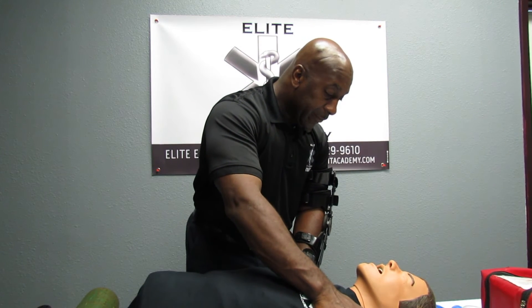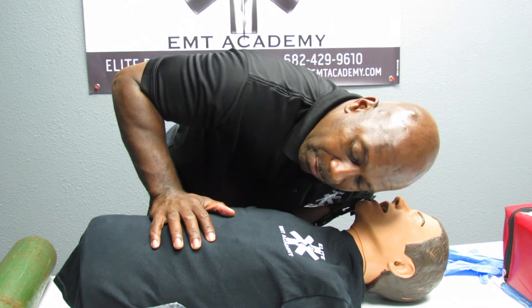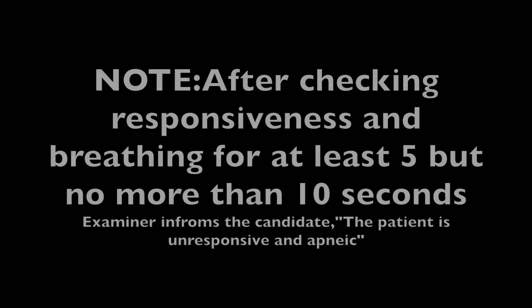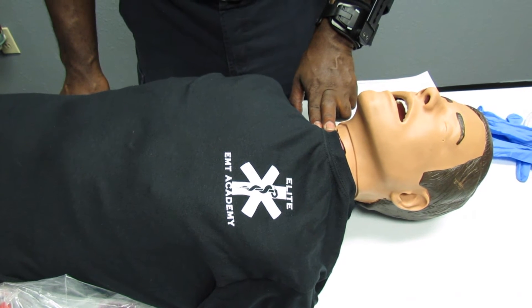Hey, hey — are you okay? Listen and feel for the person breathing. Watch the chest rise and fall. When you have an unresponsive apneic patient, request additional EMS assistance. Check for a carotid pulse for at least five seconds and no more than ten seconds.